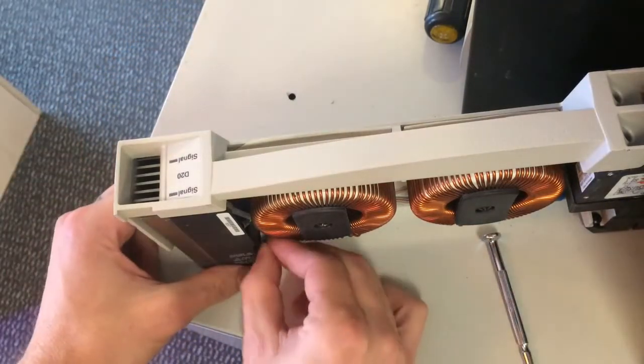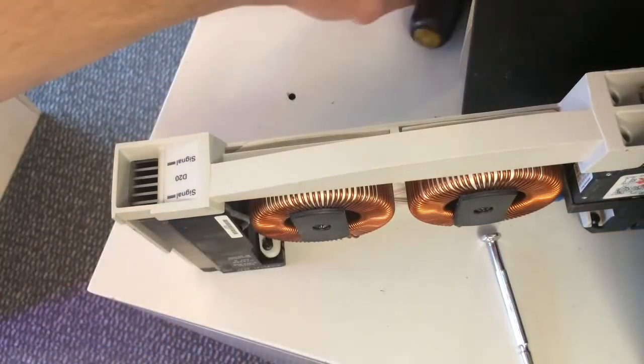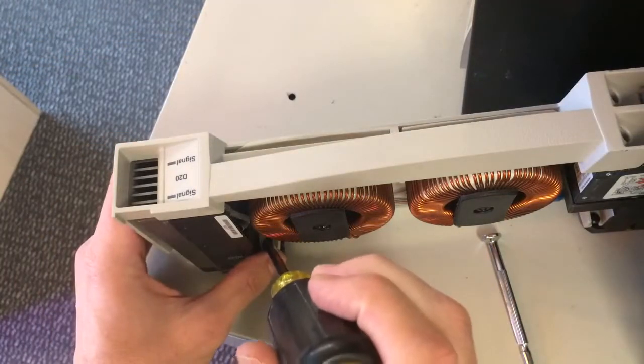I always do just a few finger turns here to get it started, and then you should be able to just take your screwdriver and get it in there.